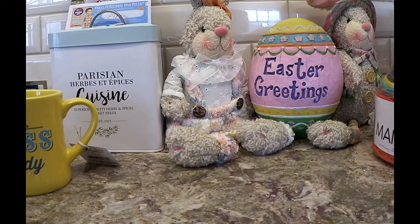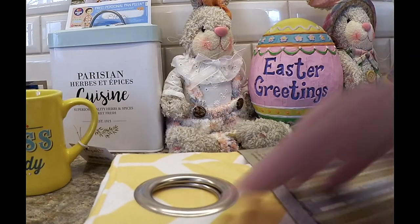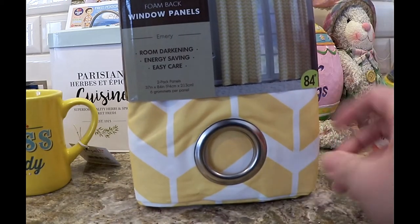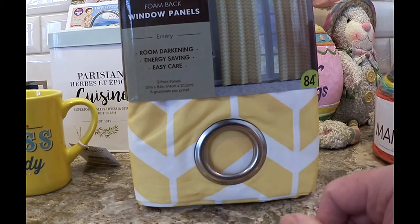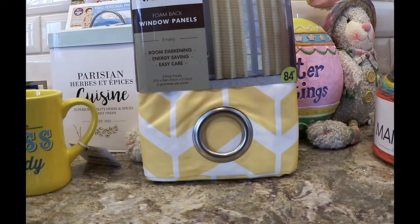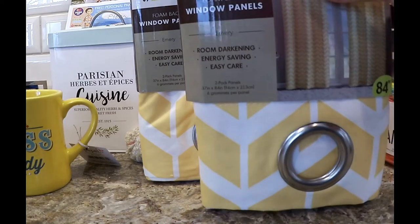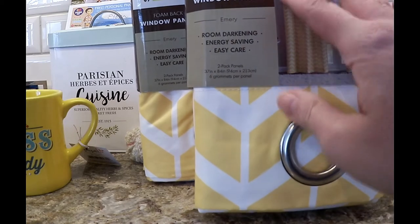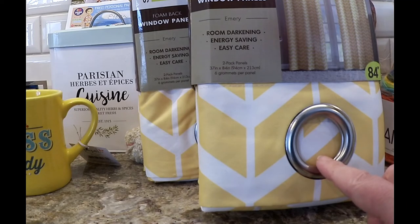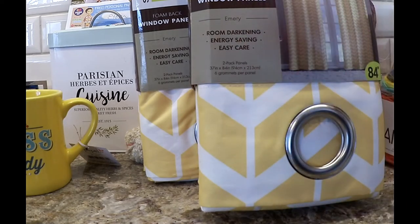At Ollie's I got some books and stuff, but I got these — really really nice chevron window panels. They're very thick, energy saving, room darkening, and easy care. $5.99, and these were from Kmart — we have a Kmart going out of business. Couldn't beat these for $5.99. There are two panels in each one — I bought the last two. I want to do these in my sewing room with a big window, and also use a pair in our basement where we're doing a lot of projects and building shelves.